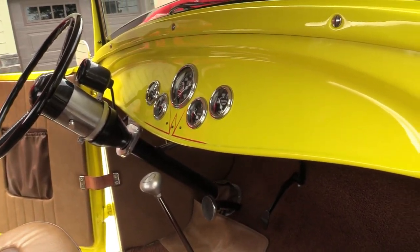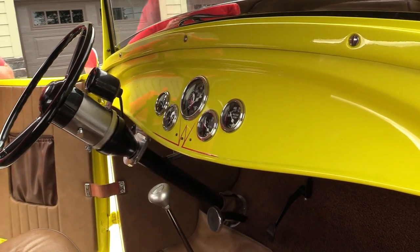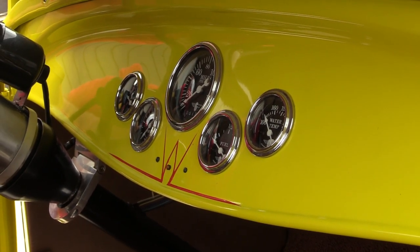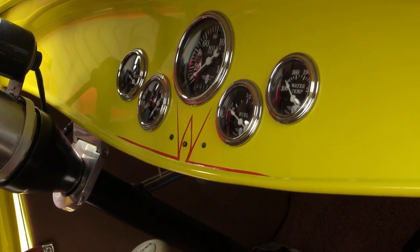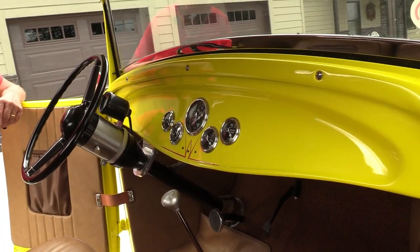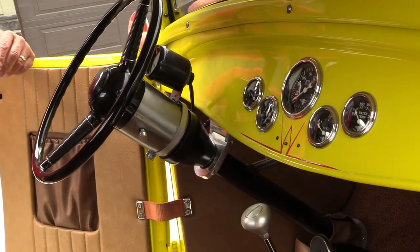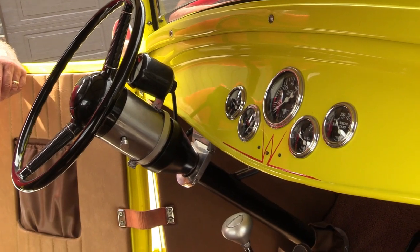The dash cluster features a 32 Ford dash and a 32 Ford radiator shell. The instruments are Stuart Warner Wings Edition from Speedway. He added a tilt steering column and a 1940 Ford 15-inch steering wheel. The shifter is a lokar.